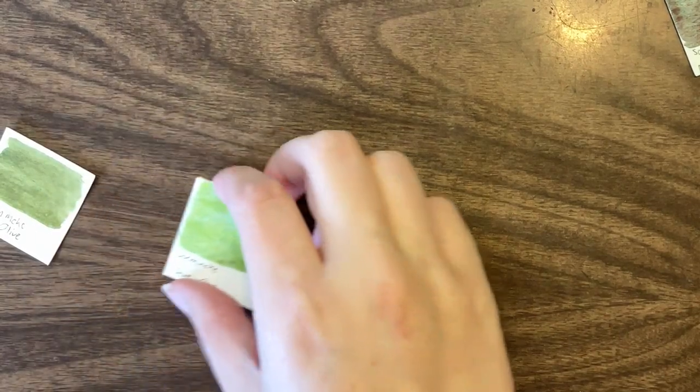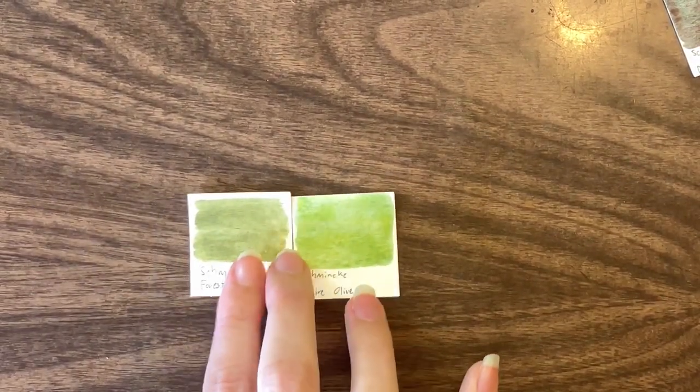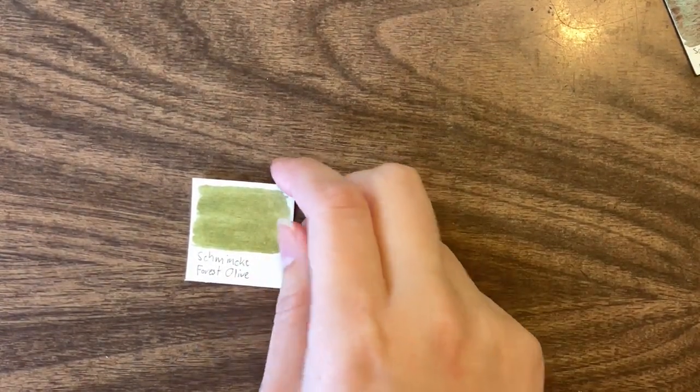Next, we're going to move on to olives. There are two. Shire olive I actually like — we're getting rid of Shire green and keeping Shire olive. Forest olive — let's look at the swatch quickly. I think the answer is probably no, and it was really easy to mix for, so I wouldn't get it.